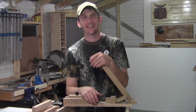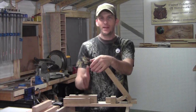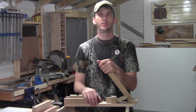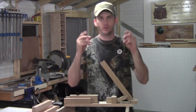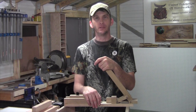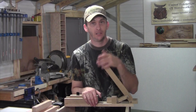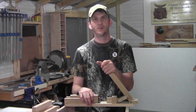Hey guys, welcome back to the shop. Last week I put out my very first turning video and turned my very first pin. In that video I showed this pin press that I made, because when I bought my pin turning supplies the one thing I didn't get was a pin press. I asked you guys if you wanted to see a how-to video on this pin press, and the overall response was yes. So here we are.